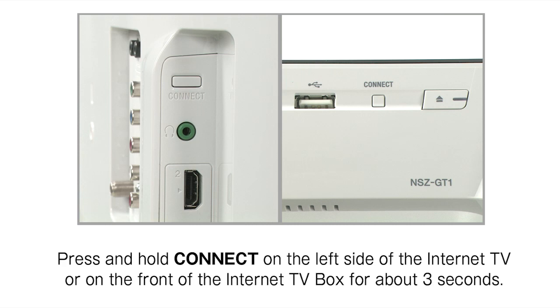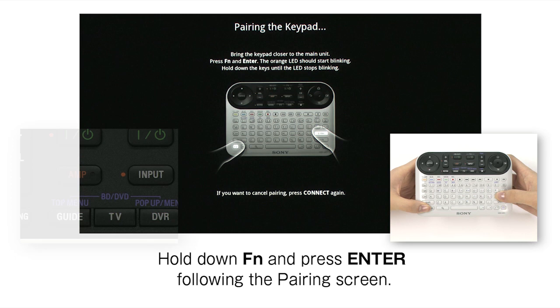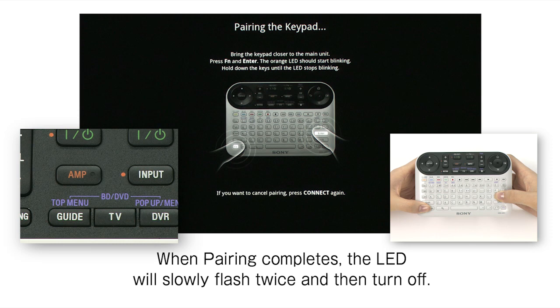Press and hold Connect on the left side of the Internet TV, or on the front of the Internet TV box, for about 3 seconds. Hold down FN and press Enter following the pairing screen. When pairing completes, the LED will slowly flash twice and then turn off.